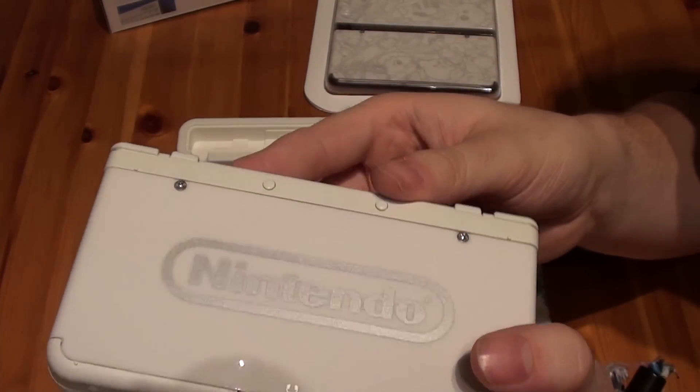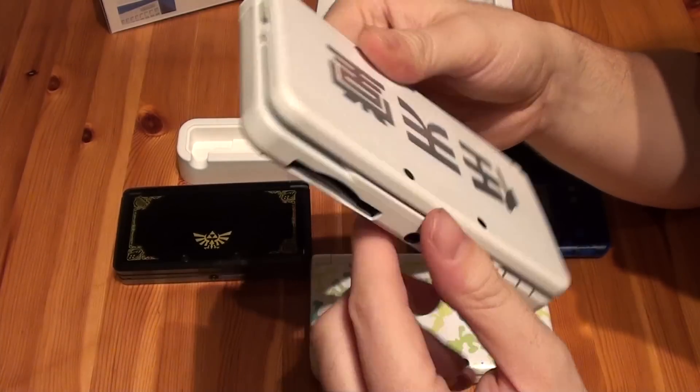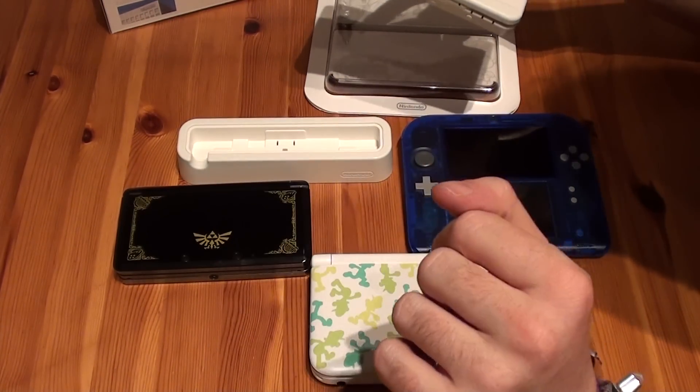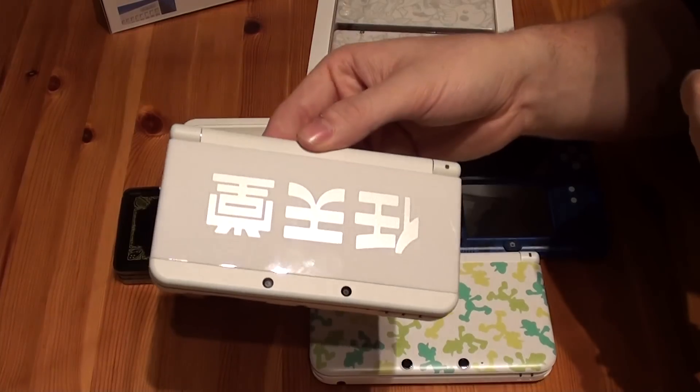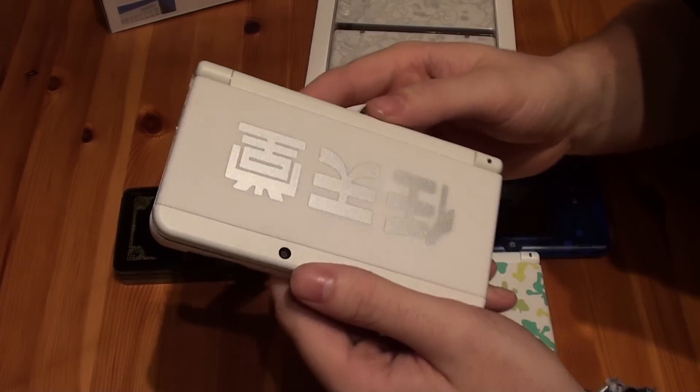On the back you have the regular Nintendo logo. We're going to show you the system in detail, also compare it with the older 3DS models, and we will compare the time to power up the systems. First of all, let's take a closer look at the system.